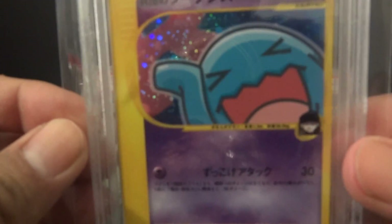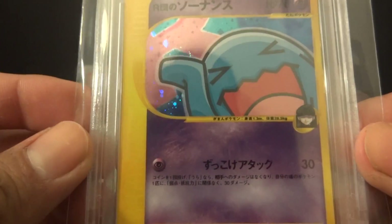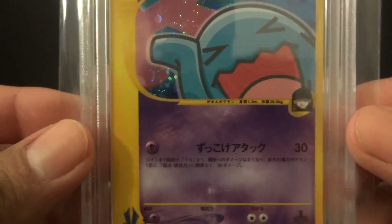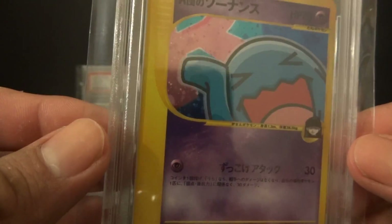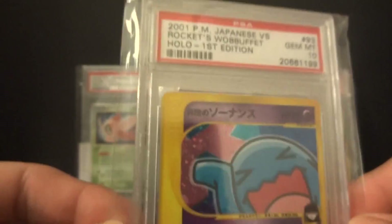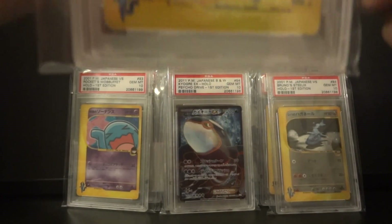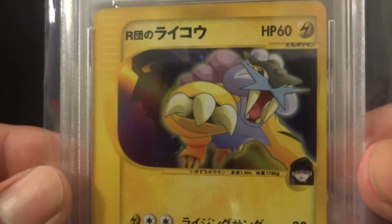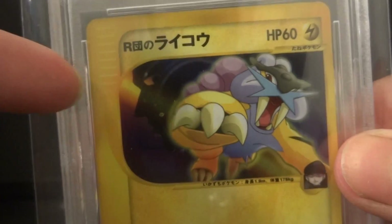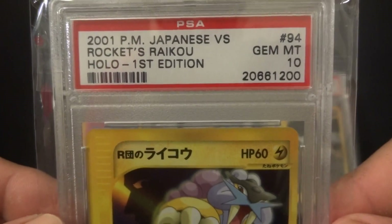This card here is Rocket's Wobbuffet, which I pulled from a VS pack that I opened — I don't think I opened it on camera — and it received a Gem Mint 10. The next card I pulled, also from some VS packs, is a Rocket's Raichu — an amazing card with a little face in the background, might be Giovanni, I'm not sure — and it also received a Gem Mint 10.